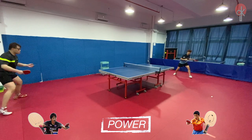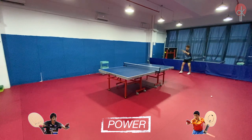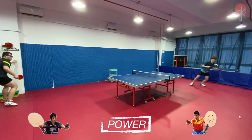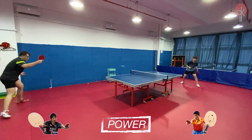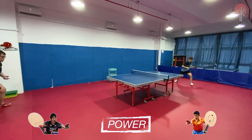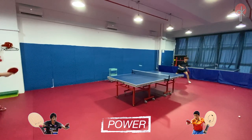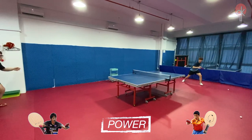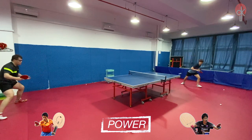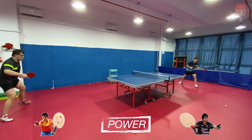For the topspin-to-topspin rallies, the Jun ZLC generally creates a higher arc. It also has a nicer feeling while playing far away from the table. However, you will need to generate a little bit of power from yourself for an impactful shot. While for the Zhangjike ZLC, it has a lower arc, but it has a stronger feeling. In other words, you don't have to generate a lot of power from yourself for a more impactful shot.